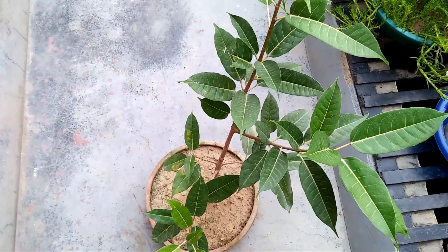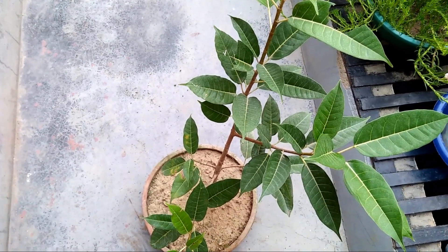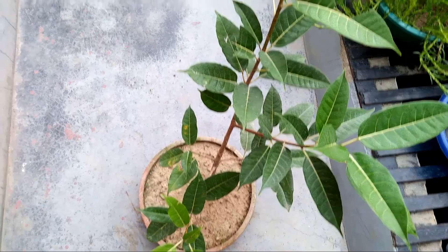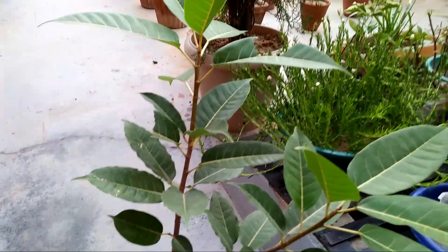Hello friends, I am Ujwal and welcome to my YouTube channel Nature Love Appa. Friends, as you can see, I am going to show this bonsai tree and the growth of this tree will be less.